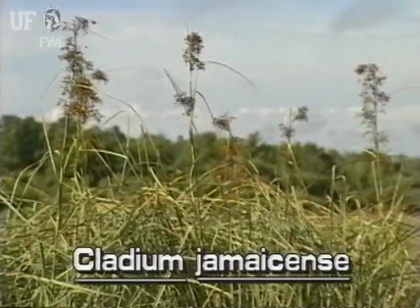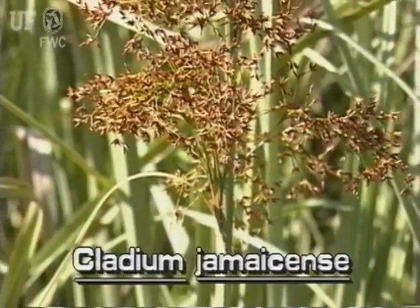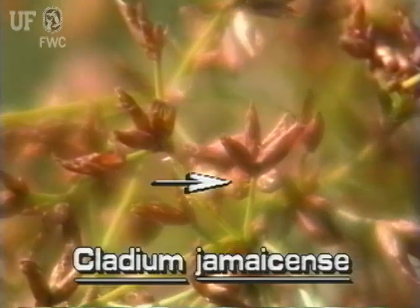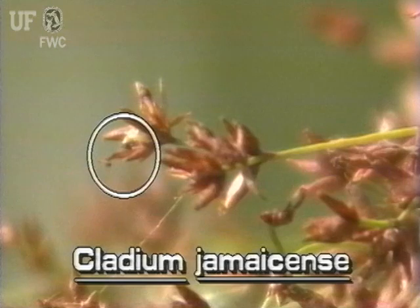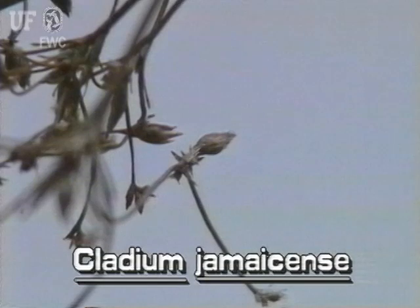The large inflorescence of sawgrass, which may be several feet tall, has many often drooping branches and branchlets. Each branchlet has two to six brown spikelets at the tip. Each ovoid spikelet has two or three spreading scales. The fruit is a small wrinkled ovoid nutlet.